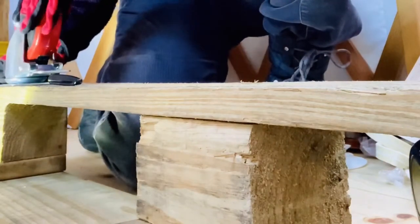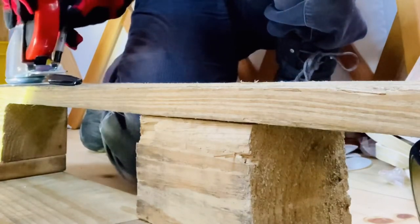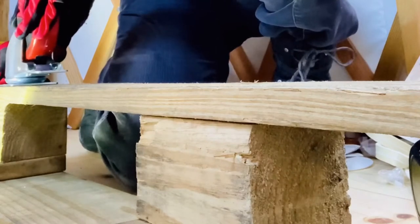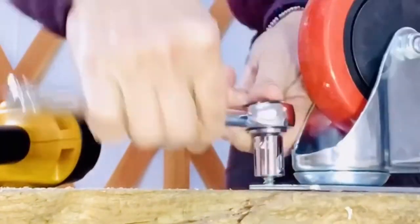I'm marking the wheel holes on the pallet with a Sharpie so I know exactly where to drill the pilot holes. Now that I have all my pilot holes drilled, it's time to screw in all the wheels.